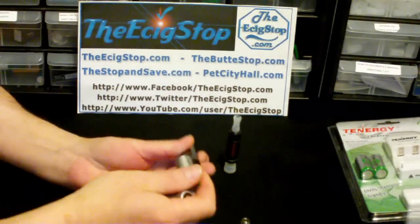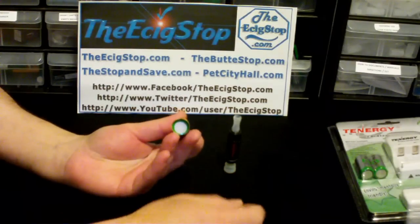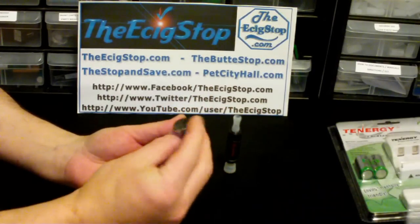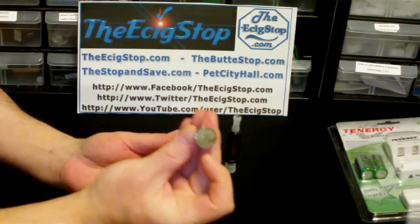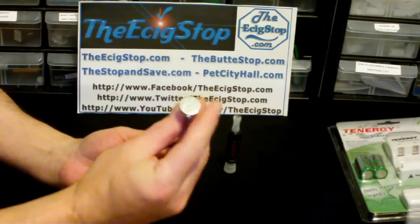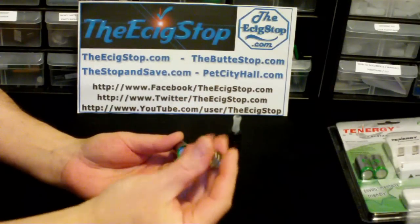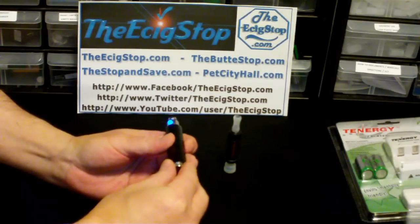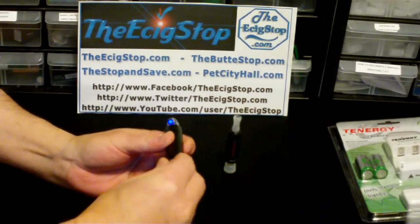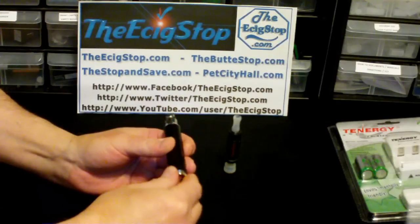Putting in the batteries — they're nice and snug. It does have a hole in the bottom for safety; it's a small hole but it's there. There's a nice springy spring, though it's a little tight, making it a bit tough to screw on, but not a big deal.